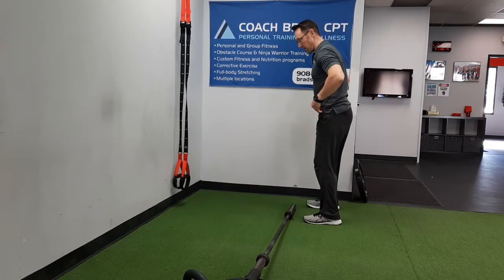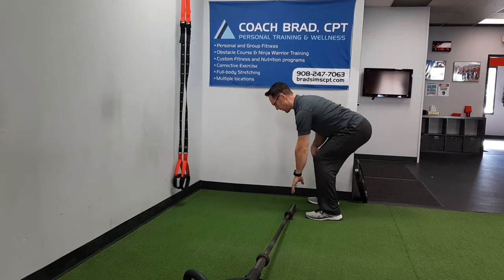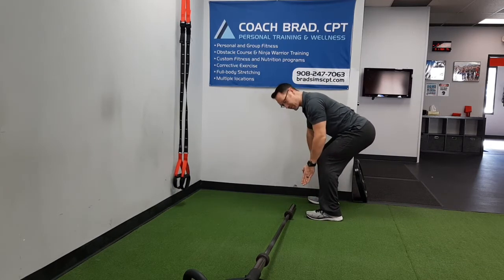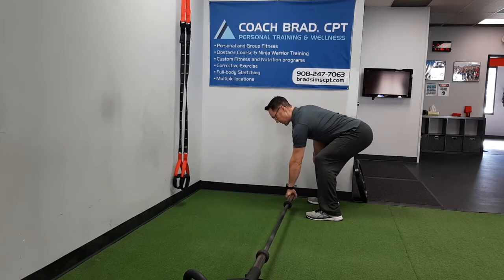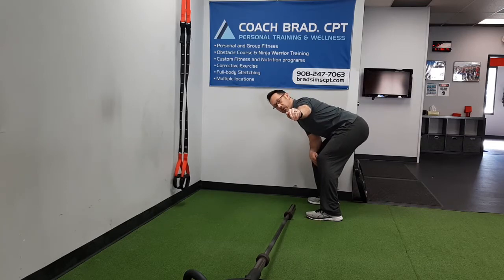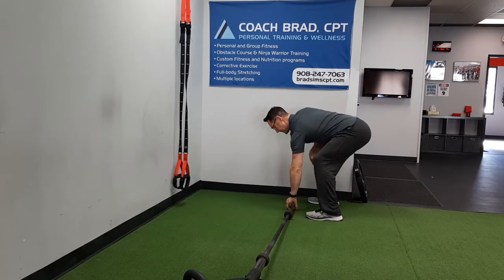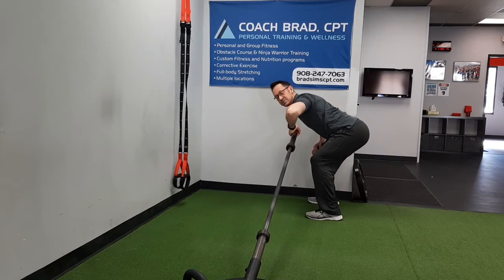You would start in a very deep bent over row position so that the end of the bar is right at the center of your body. You're going to grab with your thumb underneath the bar — meaning this way, not the other way — down here. Then you're going to row up and out, which is basically performing what's called the Meadows row. That'll be covered in another video.